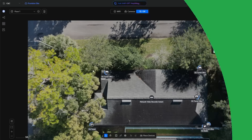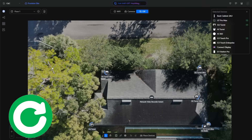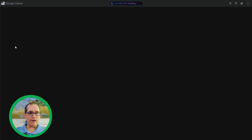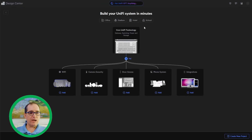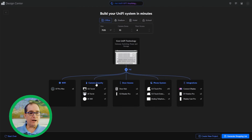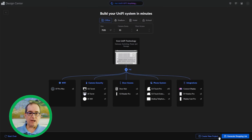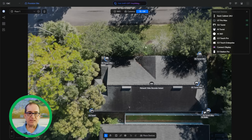The first thing I would do, if I didn't know exactly how I was going to plan this out, is jump into the UniFi Design Center. It's at design.ui.com — I'll leave a link in the description. I've already imported an image of Craig's house, but if you don't have that, you can go up and click Create New, choose your installation type — I'll just go Office and Camera System — and create a new project.